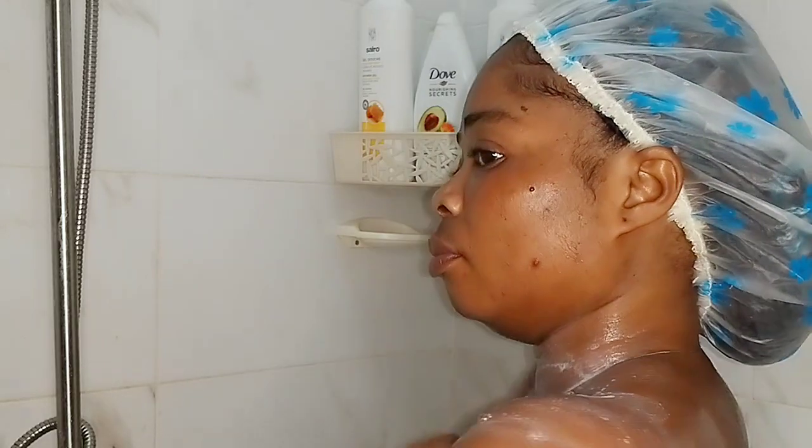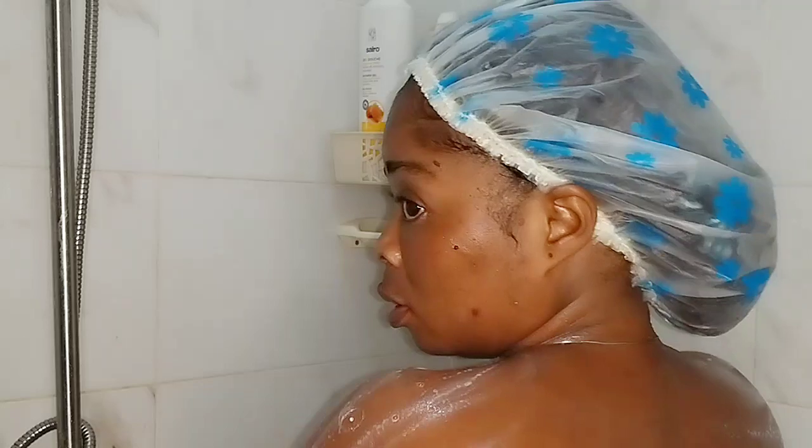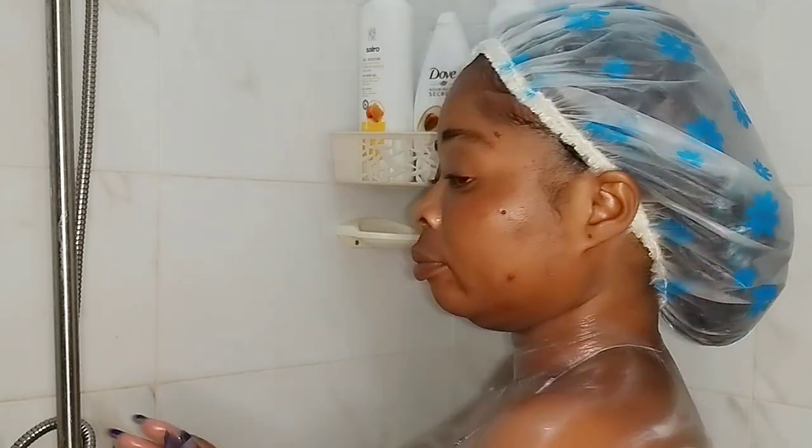If it's your first time, you are highly welcome! I really appreciate you guys so much. Please do well to like, comment, and share with friends and family. And if it's your first time here, don't forget to smash the subscribe button so you'll be notified when there's a new video.